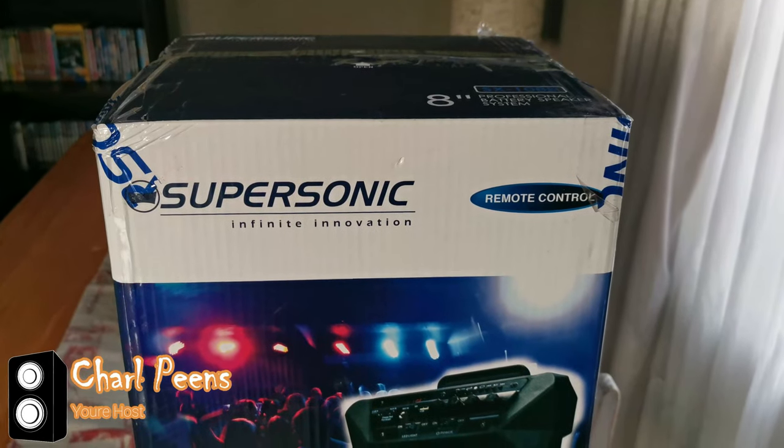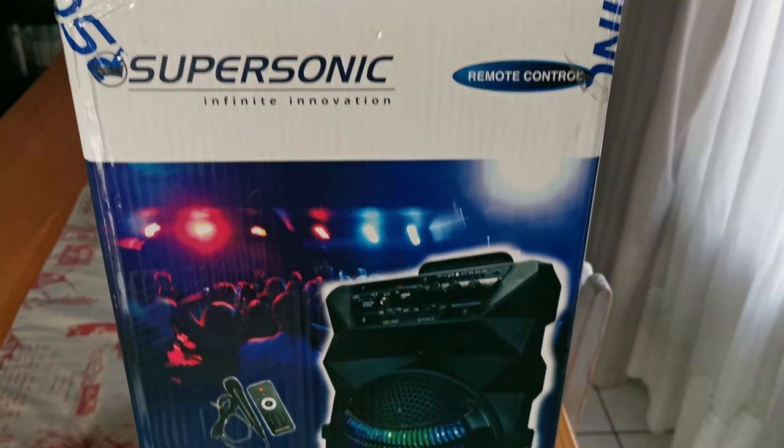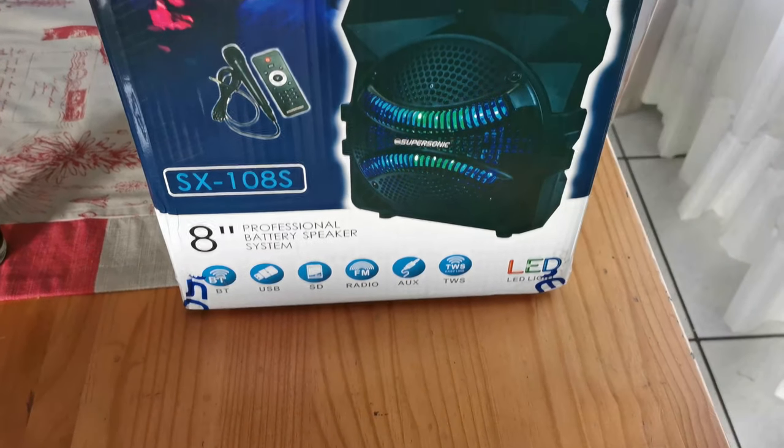Hi guys, welcome back to my channel. This is the Supersonic SX108S, which is a battery operated Bluetooth speaker with an 8 inch sub.